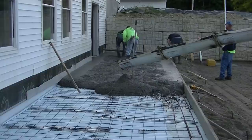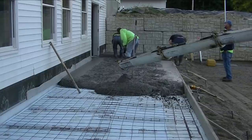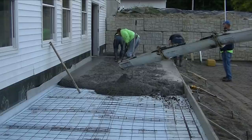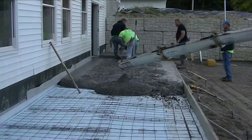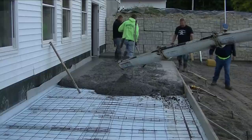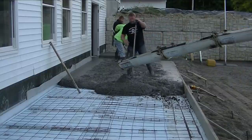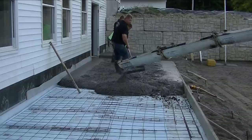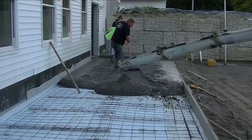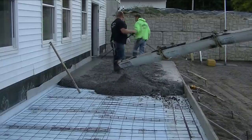So we've got Darren and Luke screeding now. Darren's on the inside, Luke's using the top of the form to screed by. And I'm just breaking the concrete behind me. We've got it a little bit low here, so what we're going to do is back up the concrete truck a little bit and dump a little out rather than try to pull all that back in there. The easiest thing to do is just back the truck in there — it only takes a second.